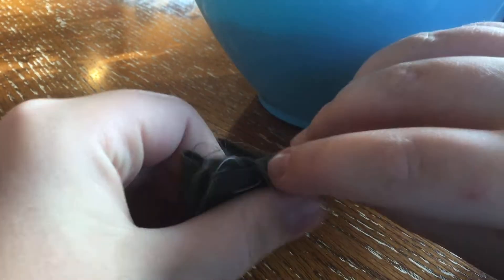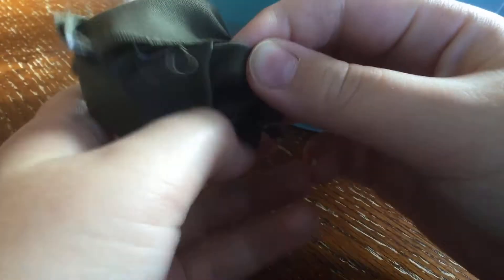And then you take it and put it inside out. Right now my mom's sewing a few bags.